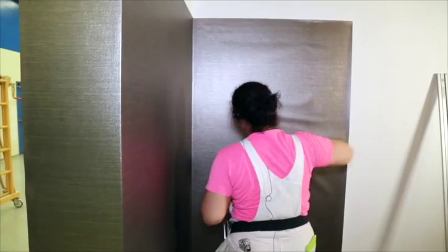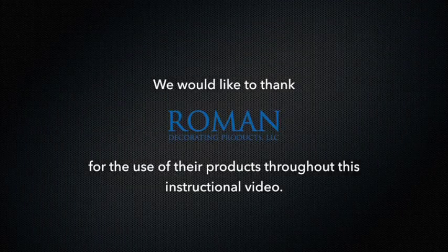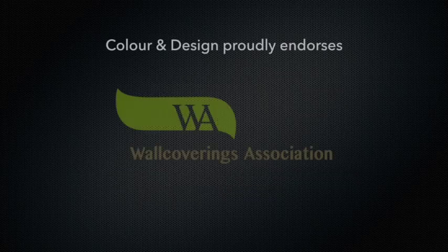Thanks for taking the time to watch our Mylar installation video. Following these tips should ensure a problem-free installation. We would like to thank Roman Decorating Products and Zinsser for the use of their products throughout this instructional video. Color and Design proudly endorses the Wall Coverings Association.